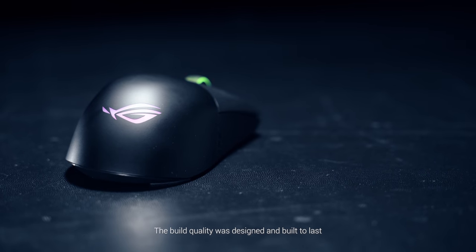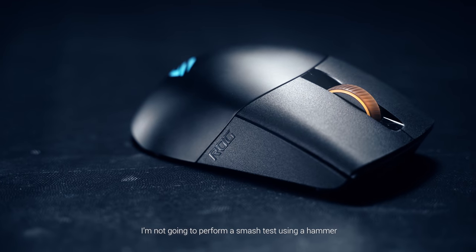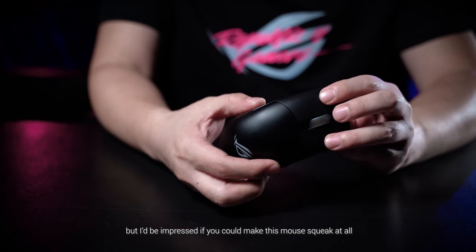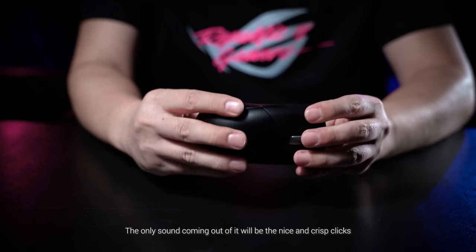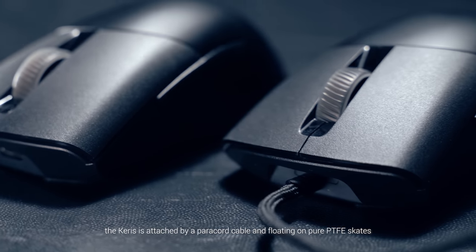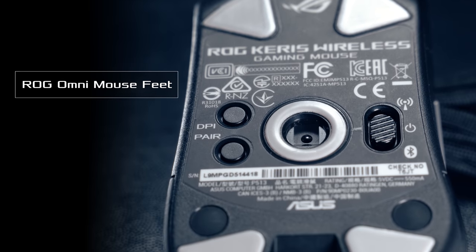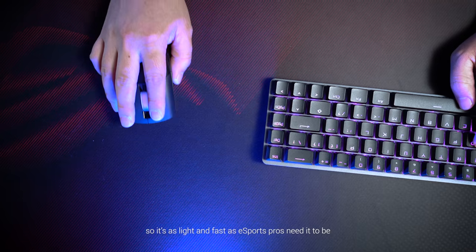The build quality was designed and built to last. I'm not going to perform a smash test using a hammer, but I'd be impressed if you could make this mouse squeak at all. The only sound coming out of it will be the nice and crisp clicks. Despite the solid feel, the Carers is attached by a paracord cable and floating on pure PTFE skates, so it's as light and fast as eSports pros need it to be.